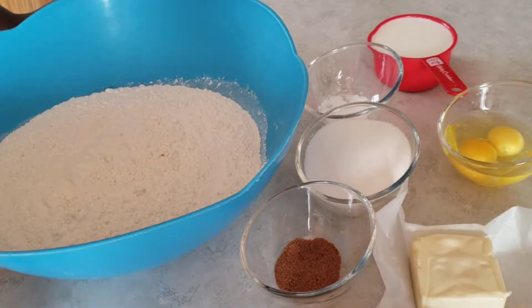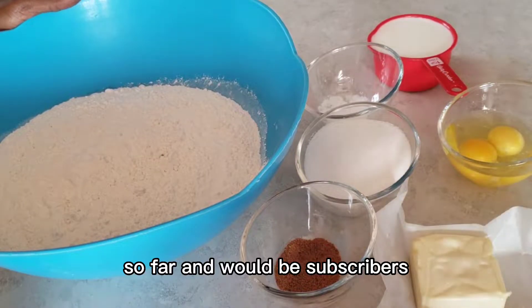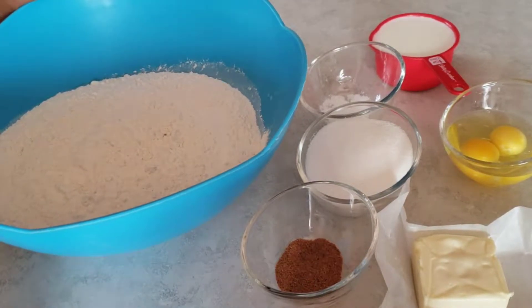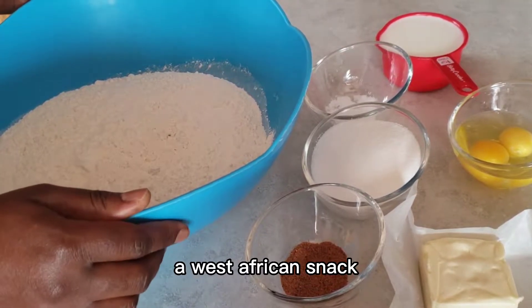Hello, welcome back to my channel. I want to say a big thank you to all my subscribers so far and my would-be subscribers — I really appreciate your support. Today we're going to be making chin chin, a West African snack.